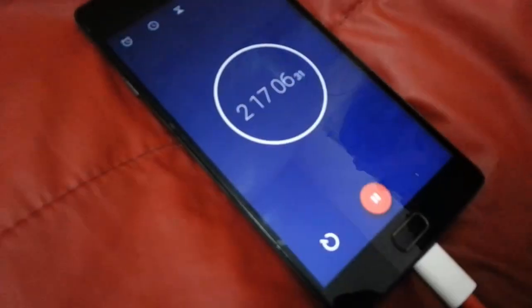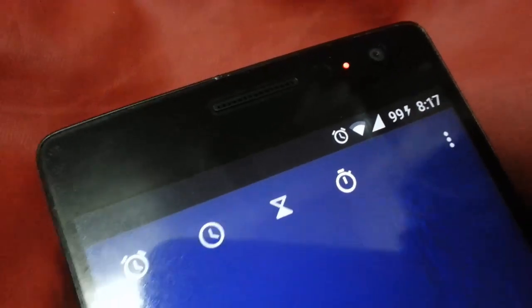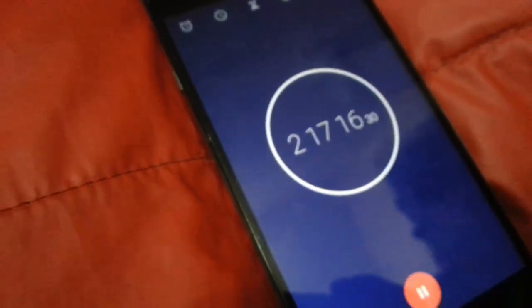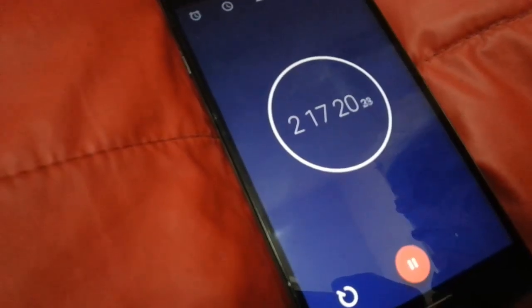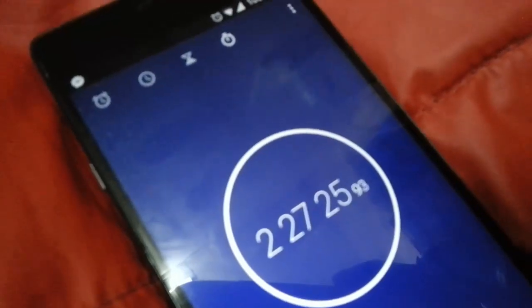After 2 hours and 15 minutes, the charge is almost 100%. So it's confirmed that dash charging is not working with the OnePlus 2. That's it guys, thanks for watching — please subscribe for more.